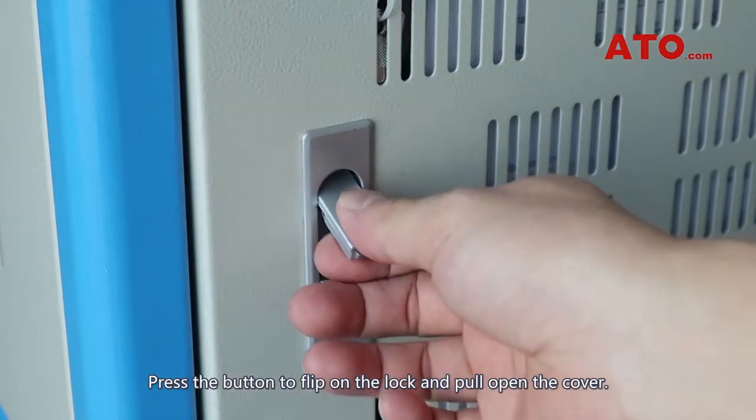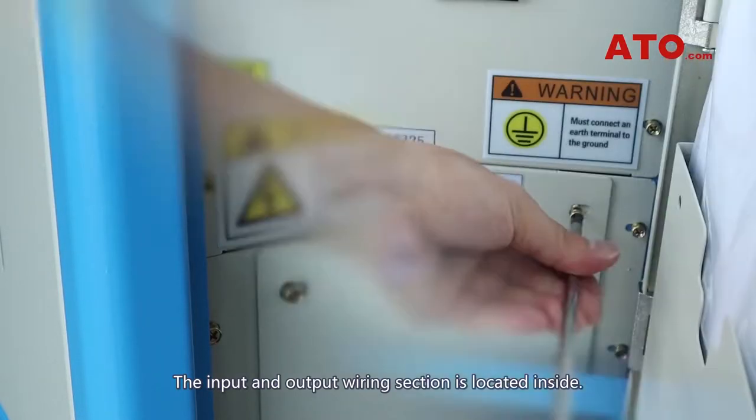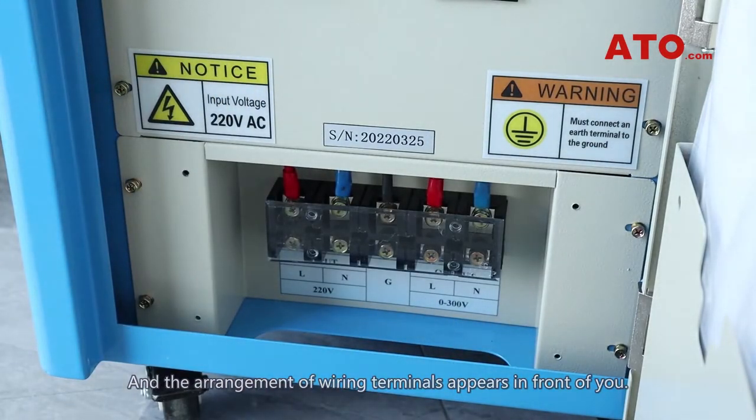Press the button to flip on the lock and pull open the cover. The input and output wiring section is located inside. Remove the cover plate using a screwdriver, and the arrangement of wiring terminals appears in front of you.